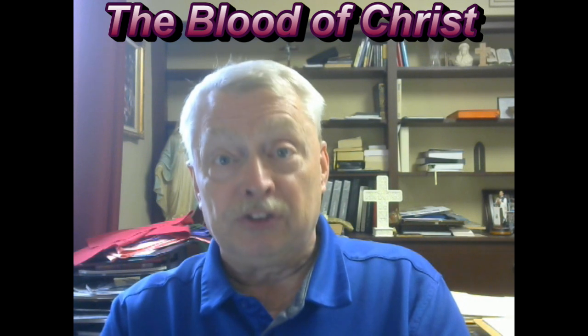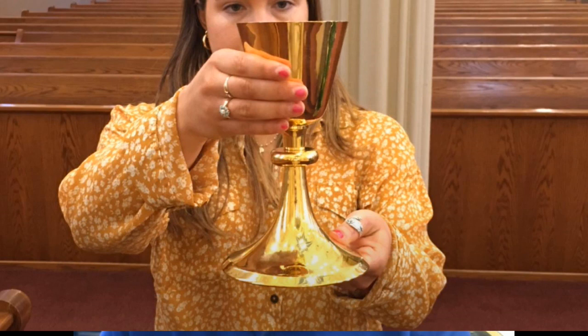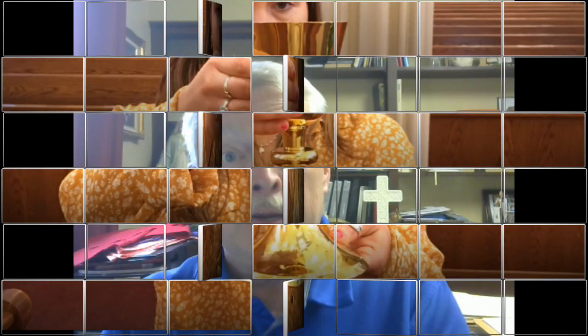When the minister presents the cup to you and says, 'The blood of Christ,' you'll say, 'Amen.' What I want you to do is reach up with one hand around the bowl of the chalice and one hand under the base. That way you have very good control of it, and when you take your small sip of the precious blood and pass it back to the minister, the minister can take it easily from your hands without any possibility of spilling it.